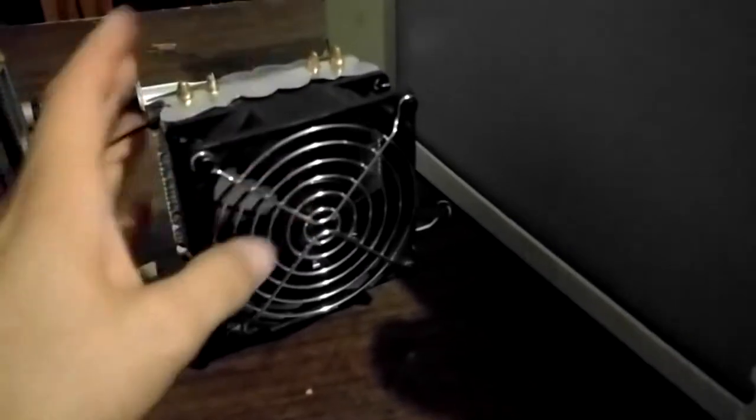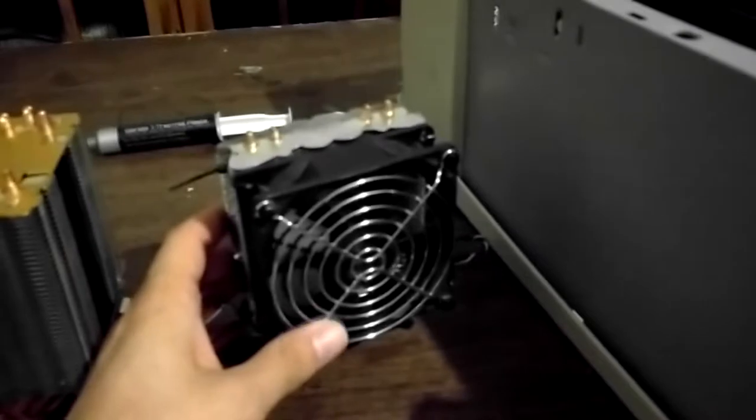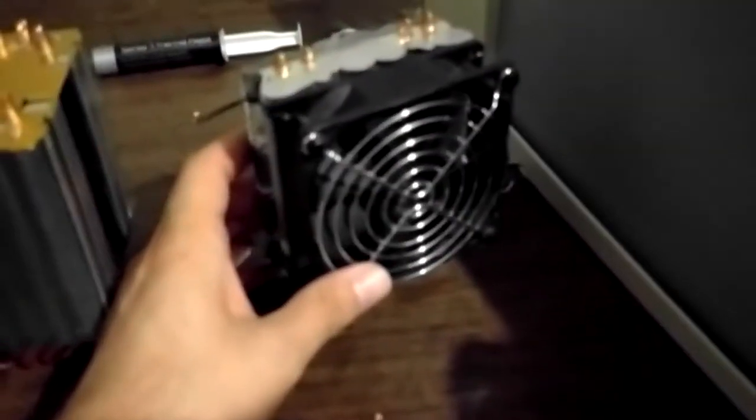So I put this high airflow fan on top, and this dinky little thing has been cooling my i7-3820. It's been working, but oh boy is it loud. Keeps it under 70 degrees, but just barely. Very, very loud.